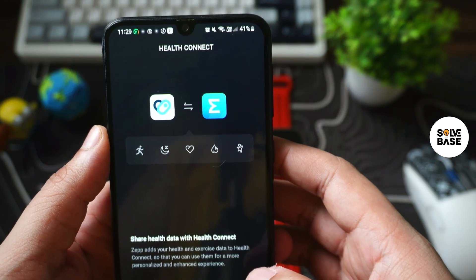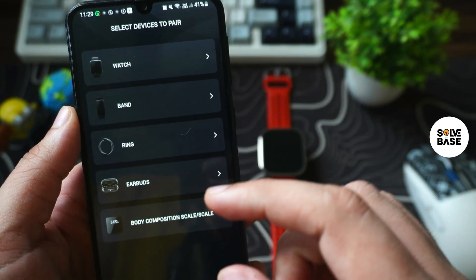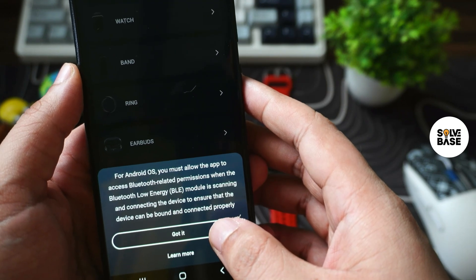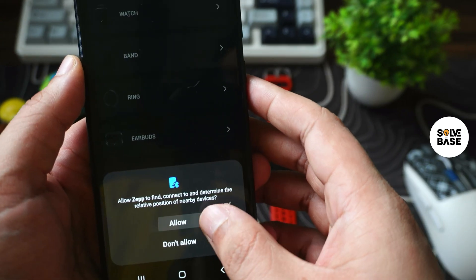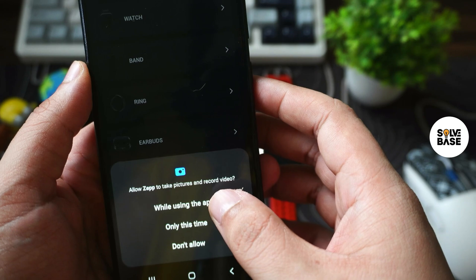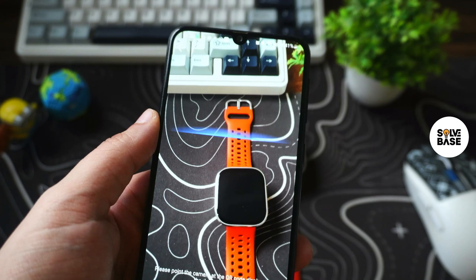Now it says health connect — skip that part. It's going to give you a select devices to pair screen. I'm going to select this watch. For Android OS you must allow the app to access Bluetooth permission — press got it and allow it. Then for camera access, take pictures and record videos, select while using this app.